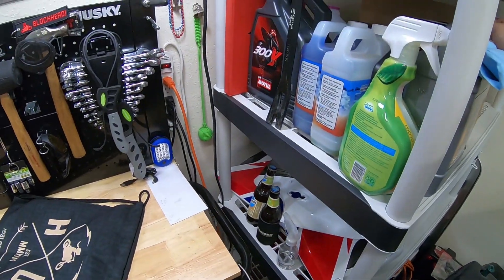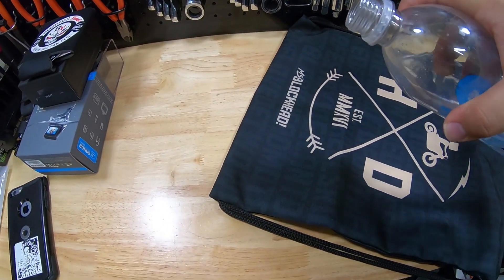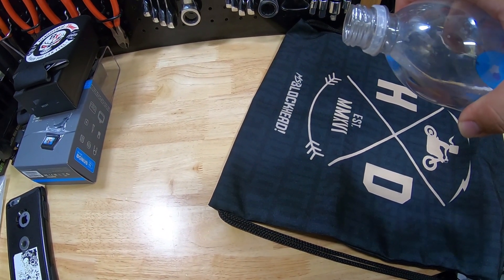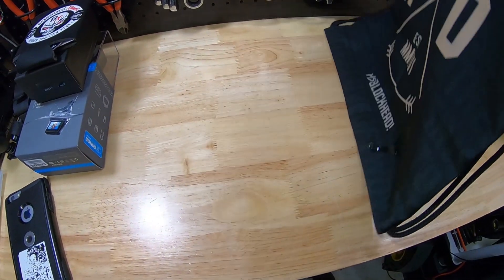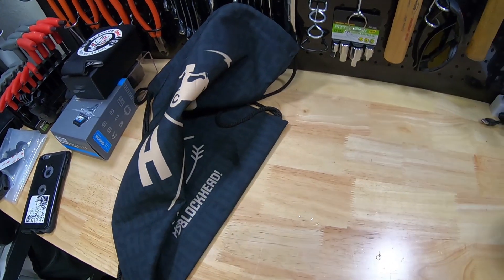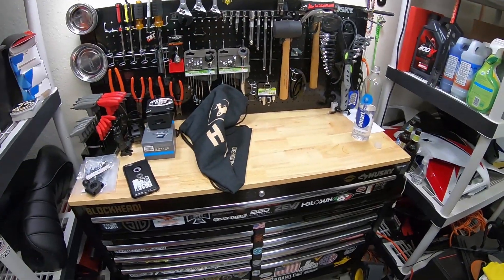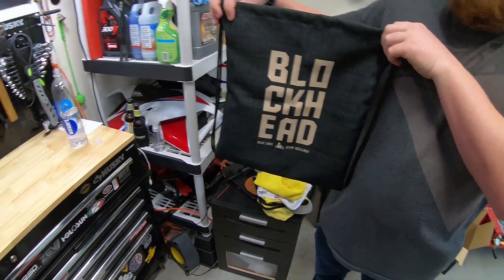Let's see if it's water resistant real quick — we'll experiment on hers. Nope, it's absorbent. It's water absorbent. You guys don't tell Miss Blockhead I did that — I'll dry it off real quick. Hope you guys like the bags. If you do, be sure to check out the links to them in the description down below.